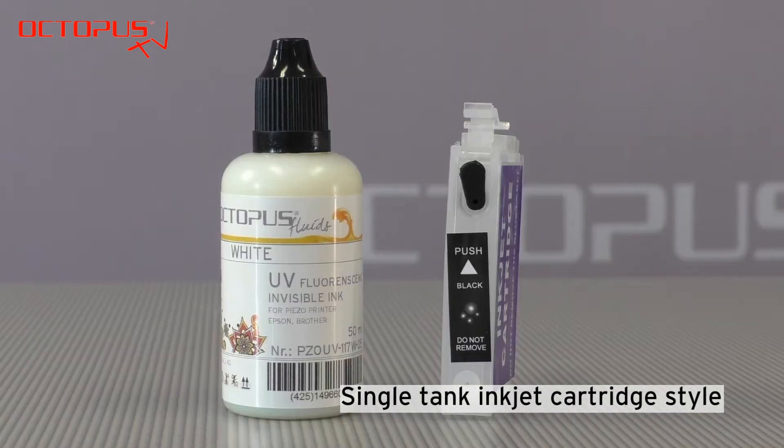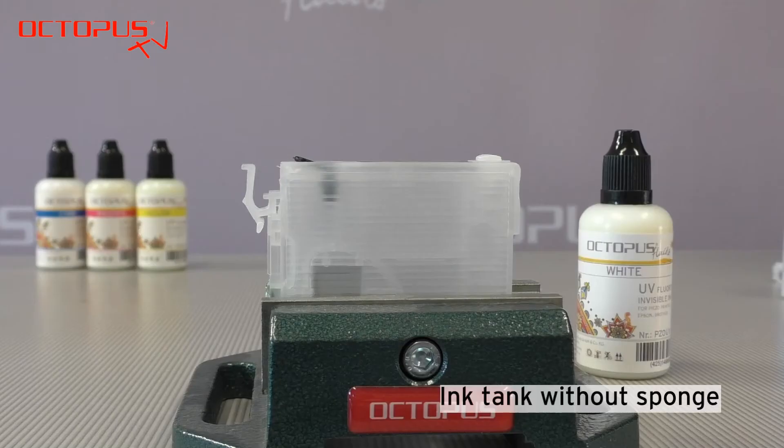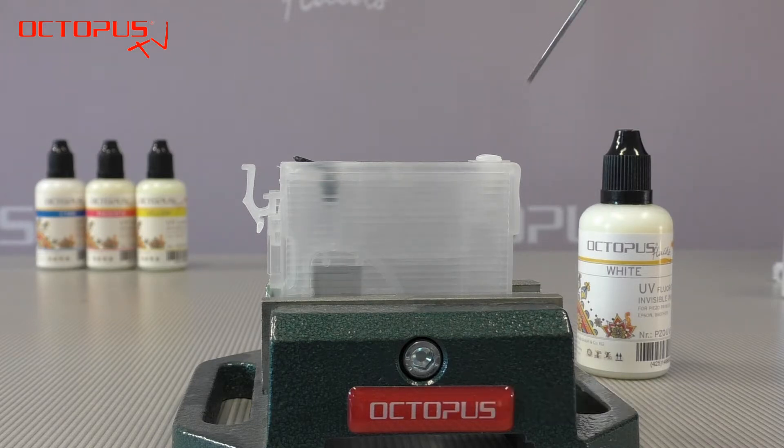Special in this situation is that the invisible ink, which shines white under ultraviolet light, is filled into the black refillable cartridge. Our refillable cartridges have an ink tank section that does not use any sponge material to store ink.